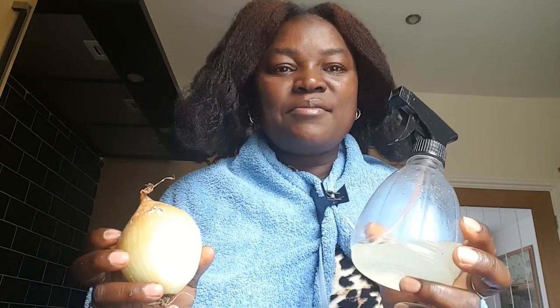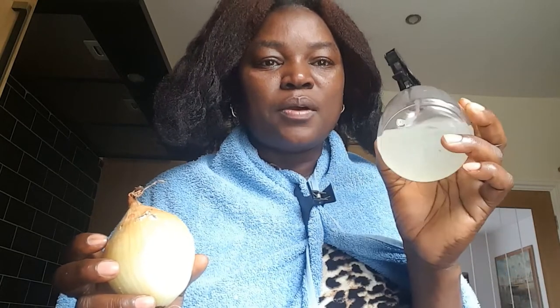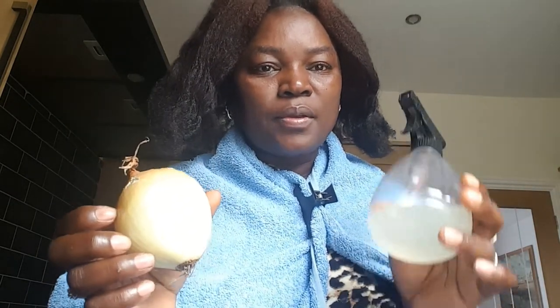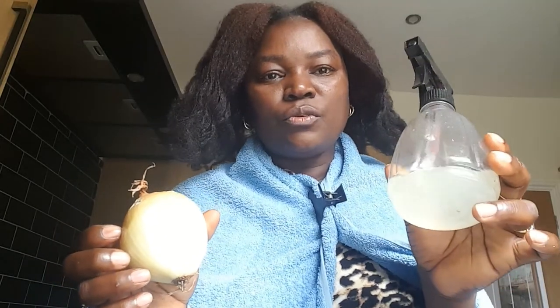Okay, in this part of my video I'll be showing you how I use my onion juice treatment on my hair. Go ahead and wash your hair - your hair can be dry or damp, whatever you want. You may apply it on wet hair. I've dampened mine. I'll be spraying my hair and I like to work in sections - I think it's much easier.